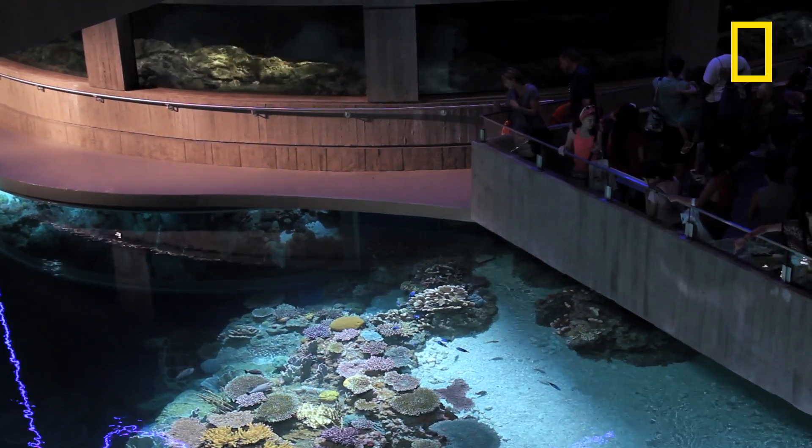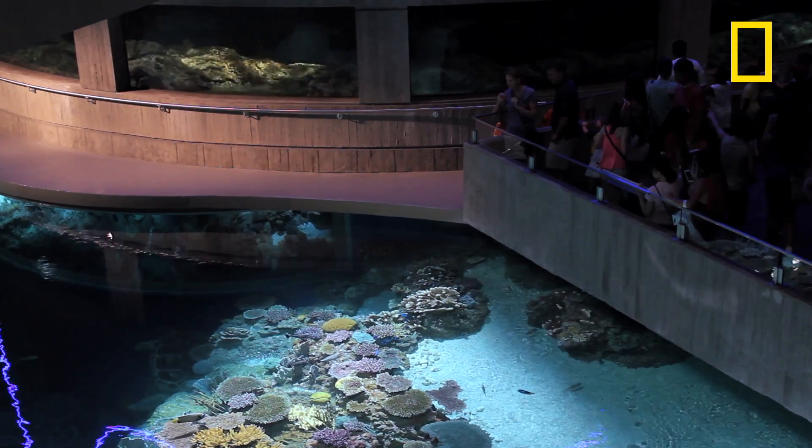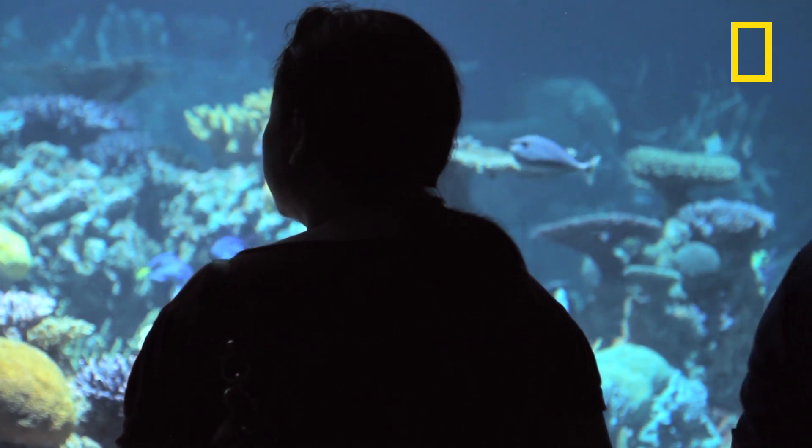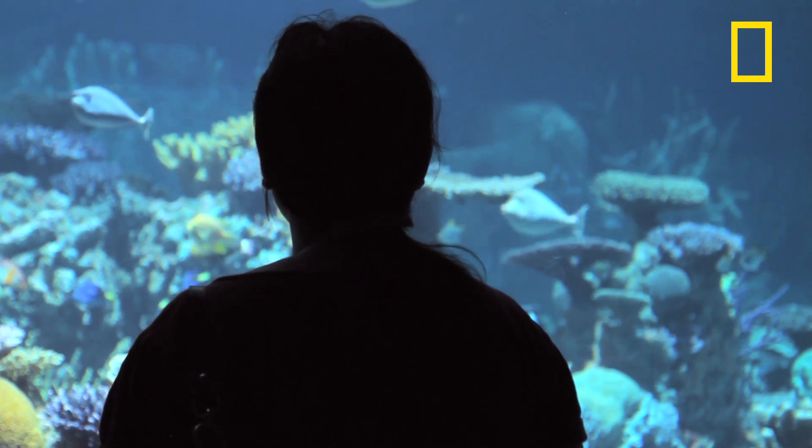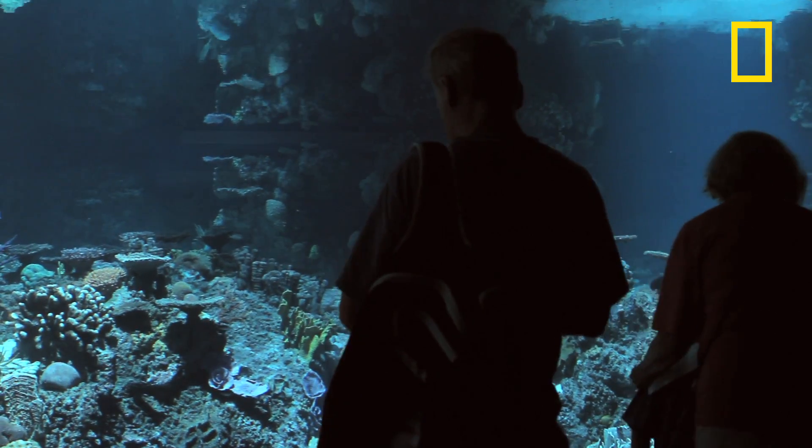Most people, when they go to the beach on their summer vacation, they look out. They really don't know exactly all the habitats that are out there, all the fish that are migrating up and down the coast. We want to expose people to this underwater world.